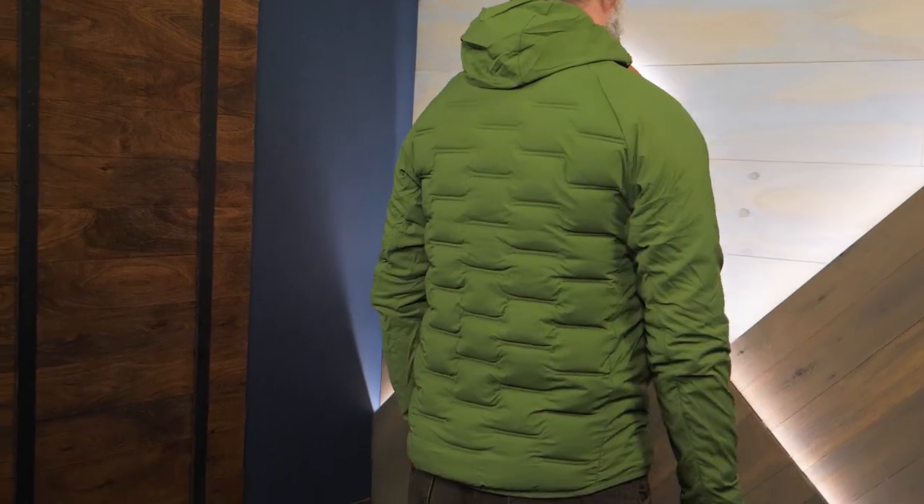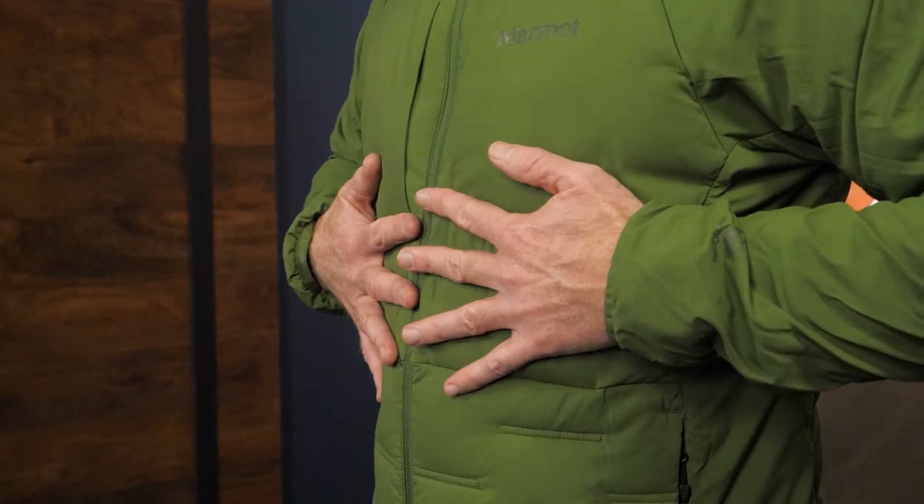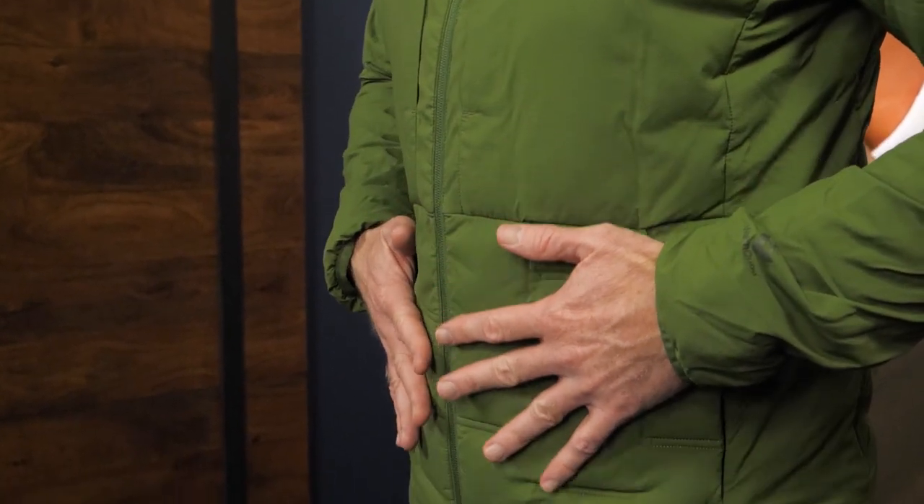So cubes are great, but what's in there? The insulation in this jacket is 700 fill power water-resistant down. That gives you the lightweight compressible warmth of down, and those feathers can stay dry ten times longer than traditional down in the face of wet weather.